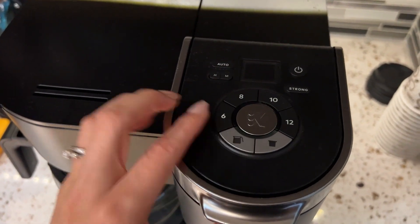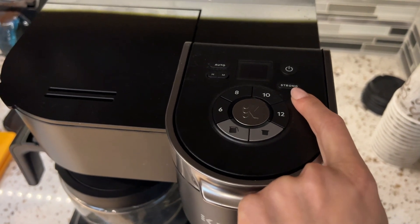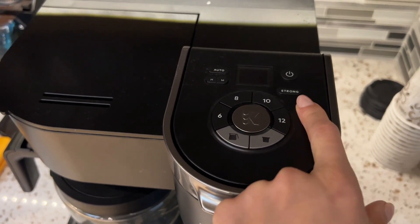Also for the single K-cups, it does go from six ounces all the way to 12 ounces, with the option to do strong coffee. So I like that as well.